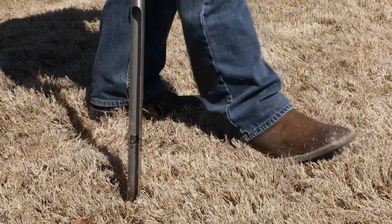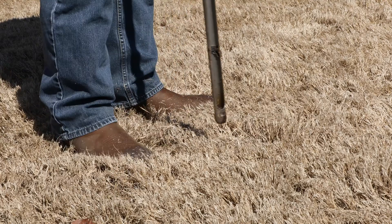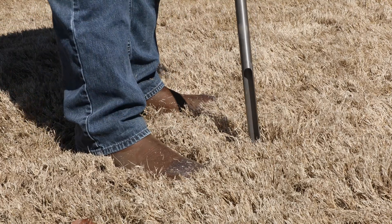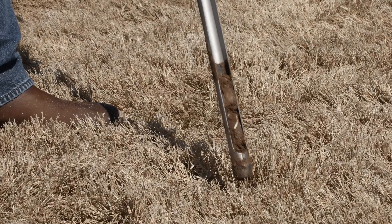Next, starting at one end of your sampling area, remove any organic matter or debris like mulch or rocks from the soil surface. If you're using a soil probe, insert it into the ground at the recommended depth, give it a quarter of a turn, and remove the core from the ground. You can also use a spade to take a soil sample, but be careful to take a uniform depth and column shape.